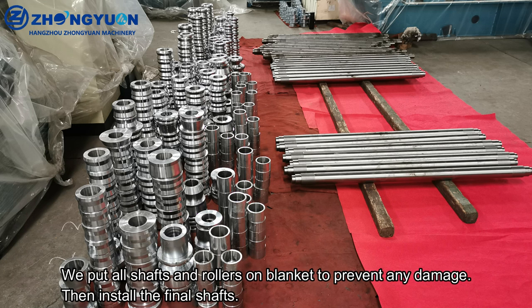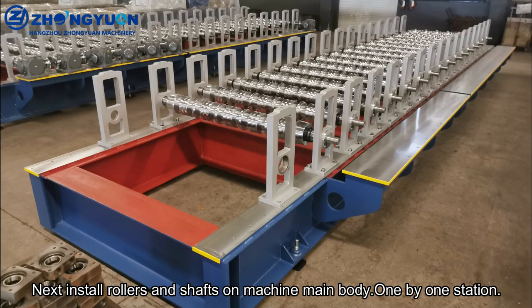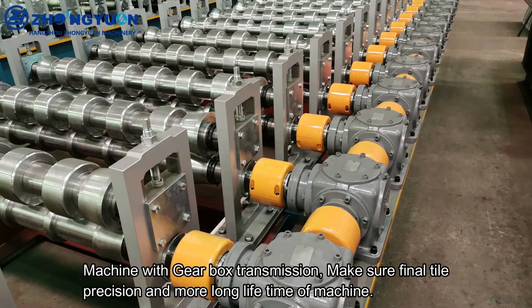All shafts and rollers are placed on a blanket to prevent damage before the final shafts are installed. Rollers and shafts are then installed on the machine main body, one station at a time. The machine uses gearbox transmission to ensure final tile precision and a long machine lifetime.